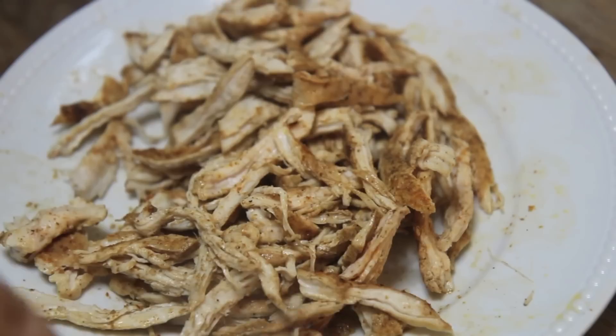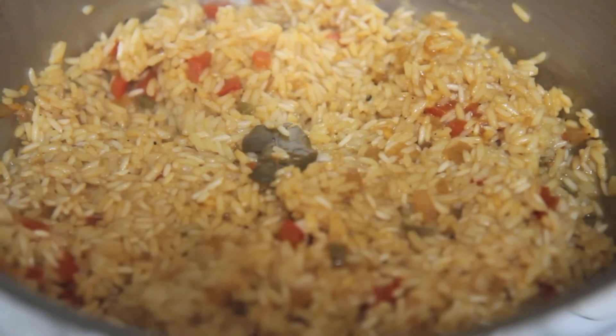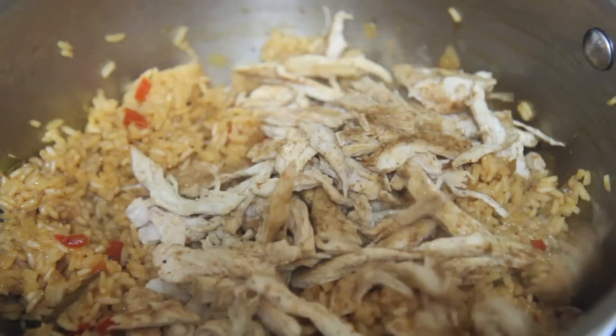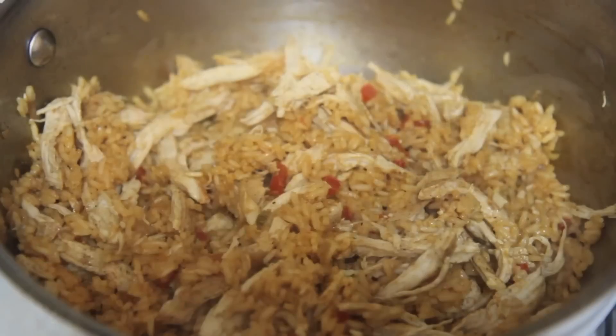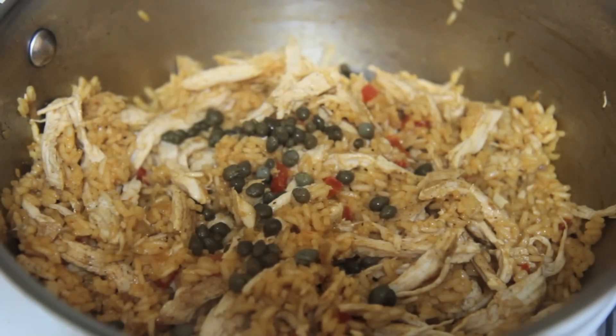If it were bone-in chicken, I would definitely recommend marinating for hours. So I shredded it with two forks — it's super tender because we only cooked it for about 10 minutes. The rice cooked for about 35 to 40 minutes. I honestly never keep track of time when cooking rice; I just let it go until it's done.